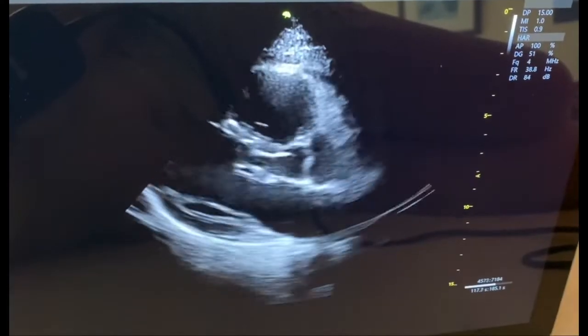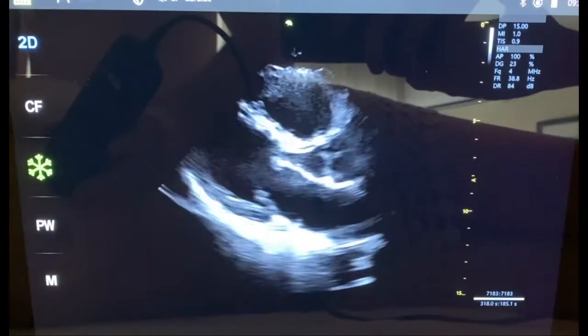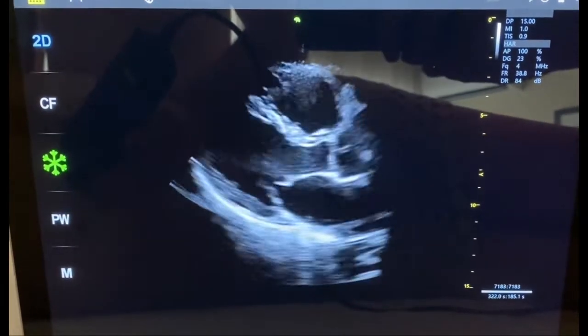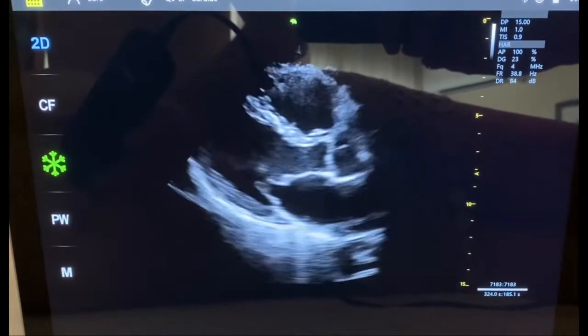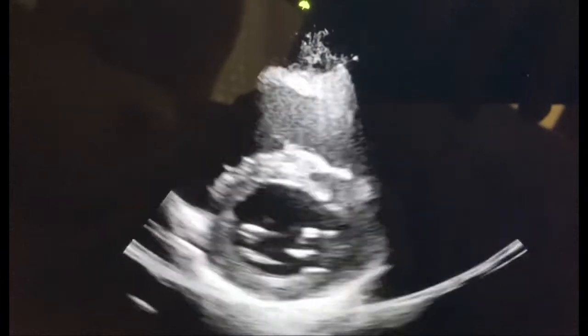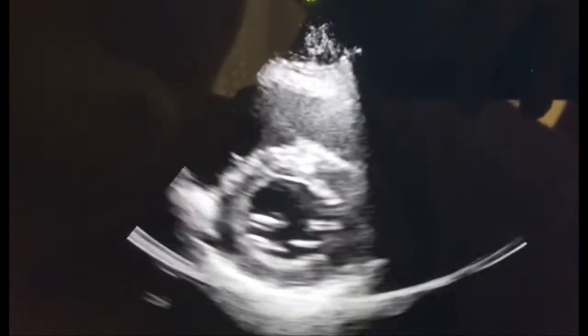And finally, these are some views from the observer's point of view in front of the tablet. This is a parasternal long axis again with sharp endocardium borders. This is a high parasternal short axis seeing the aortic valve. This is a low parasternal short axis seeing the papillary muscles on the bottom of the left ventricle, and this allows us to see the mitral valve.